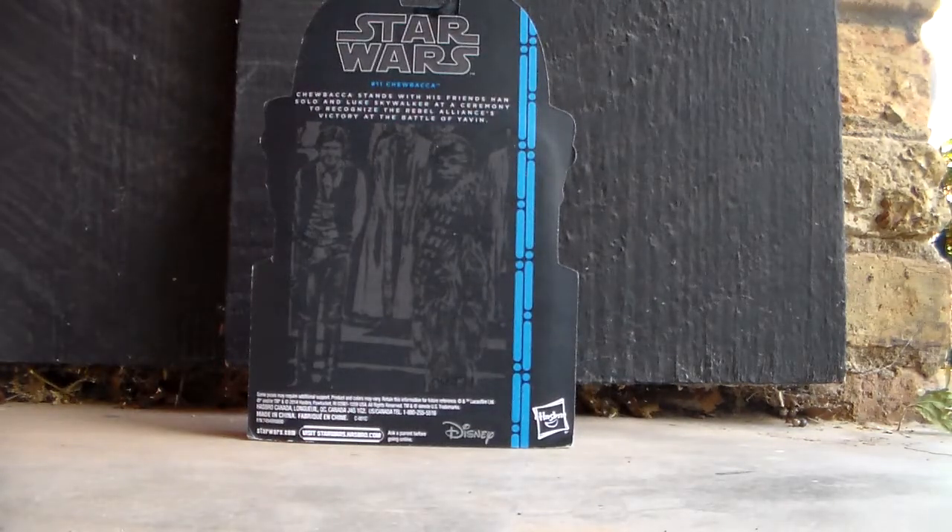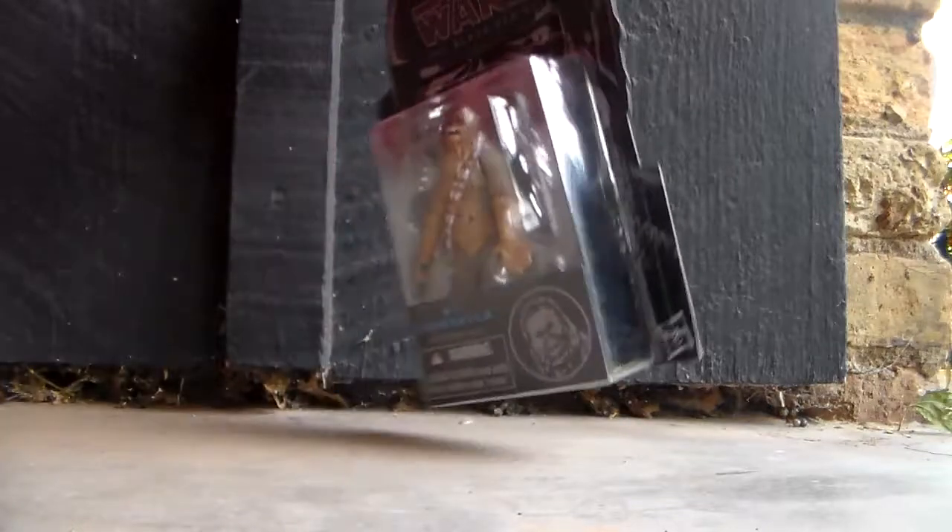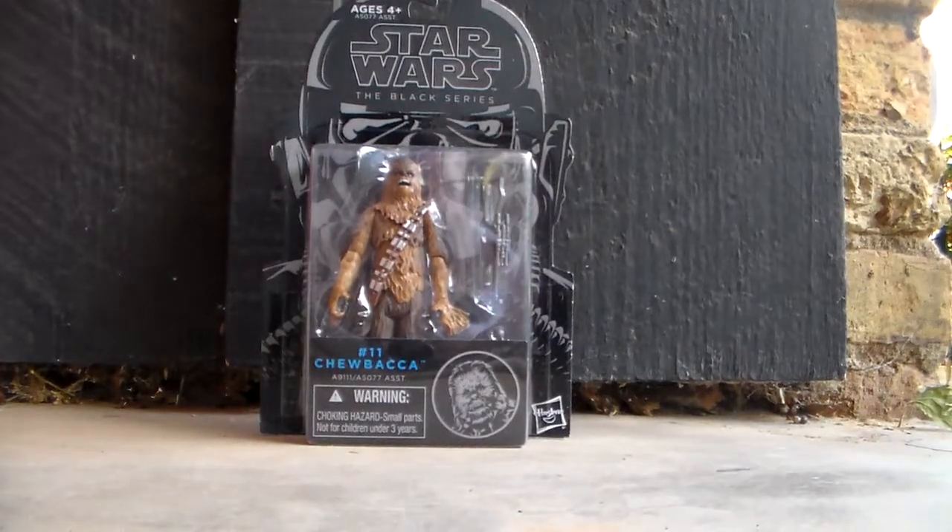I think they could have made the boxes a little bit more sturdy to begin with. So if we look at the back of the box, this figure of Chewbacca is based off of him at the Yavin ceremony. It says, Chewbacca stands with his friends Han Solo and Luke Skywalker at a ceremony to recognize the Rebel Alliance victory at the Battle of Yavin. So yeah, it's really cool. Now let's open this bad boy up and see what he's made of.